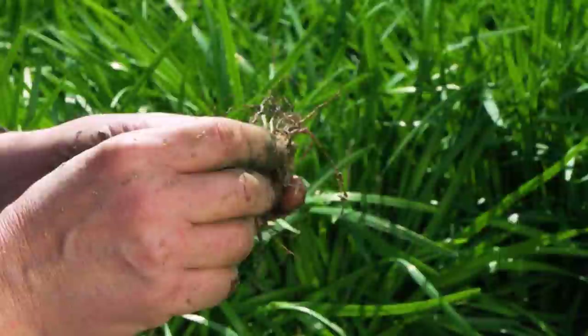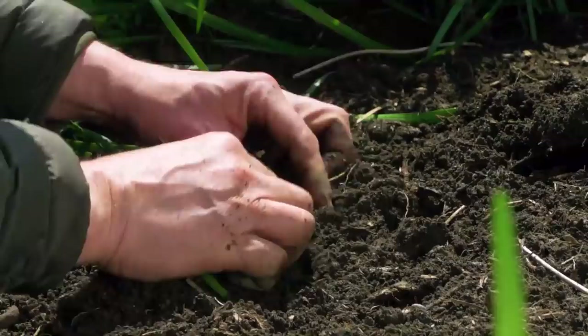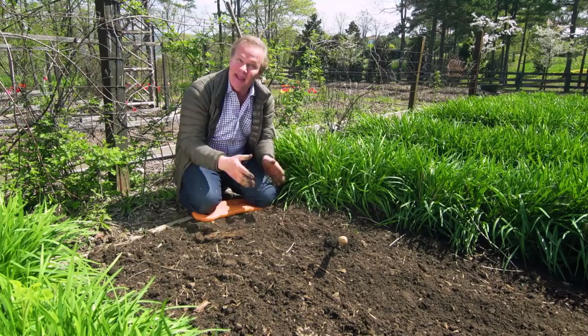I've identified where the stem was last year, and I'm just going to place this in the ground with that stem just at the surface. Then I'll water it in. I'll put a little stick beside it, and once it leafs up, I'll put a little mulch on the ground to keep the weeds down and help keep the soil moisture consistent. And I'll have daisies for decades to come.